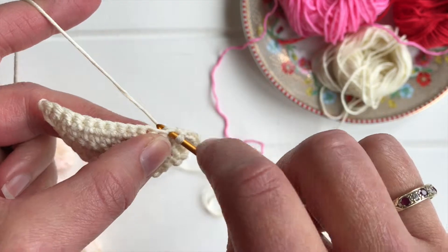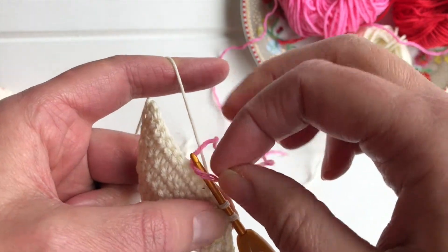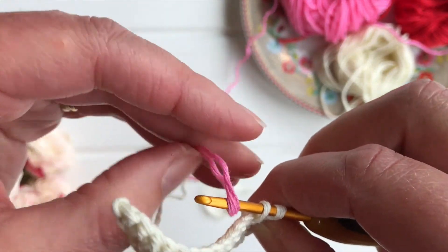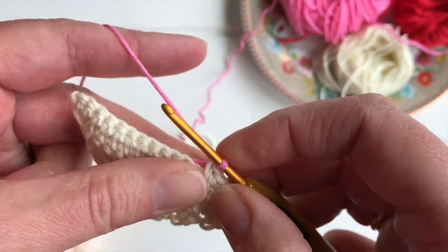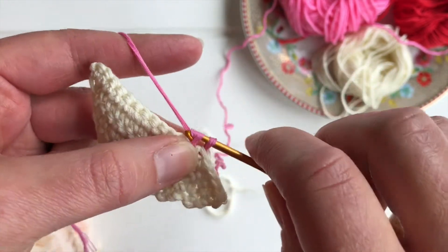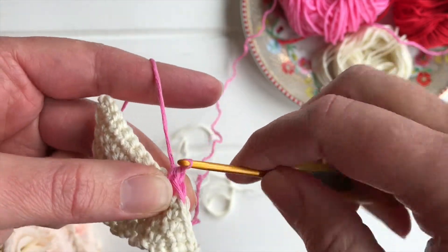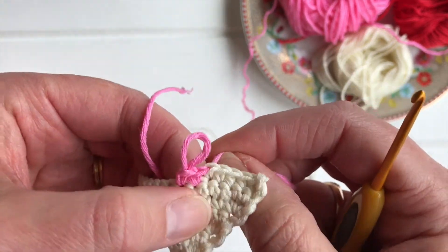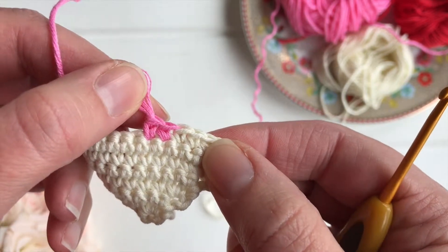Start the previous stitch as normal, but work the last yarn over hook in the new colour, because that loop is the one that sits above the stitch. Now you can see you've got two very neat stitches in the different colours.